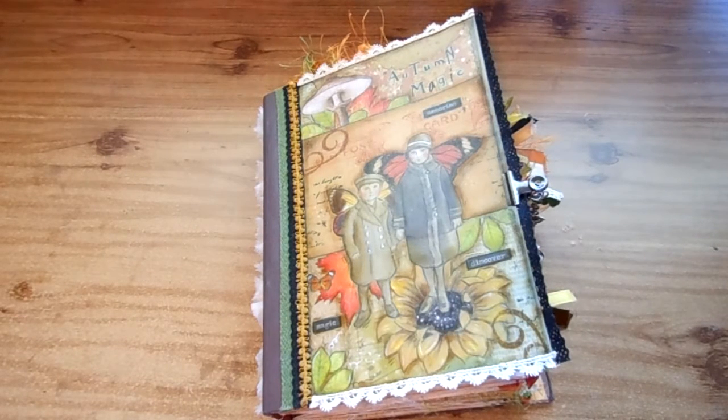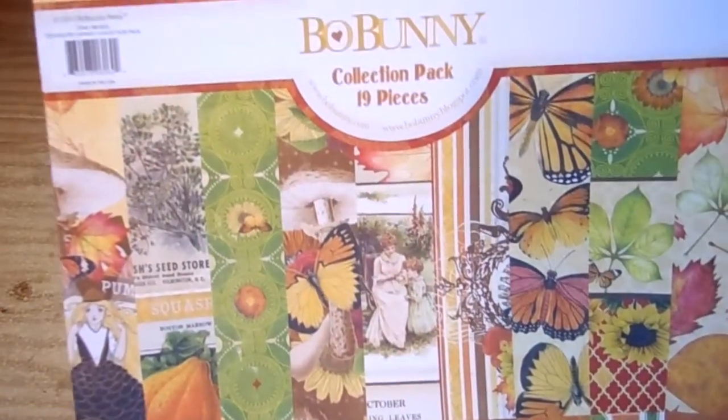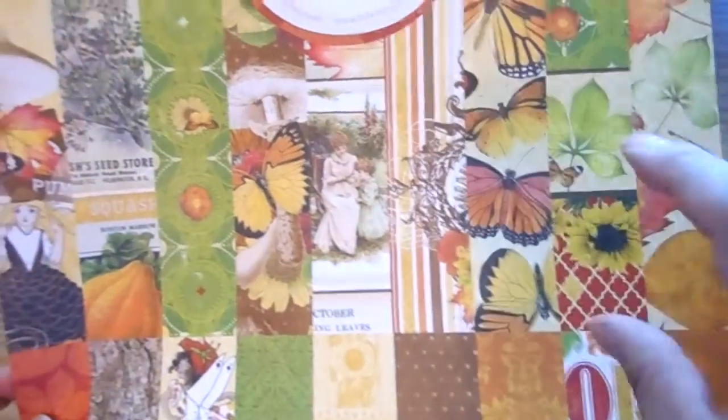Hi everyone, it's Ro! Happy fall, guys. Today I want to share with you a junk journal that I created. It's listed in my Etsy shop. It has a fall theme to it — I used a bunch of papers with oranges, reds, gold, yellow, and green colors. I also used a paper line called Enchanted Harvest, by Bo Bunny.